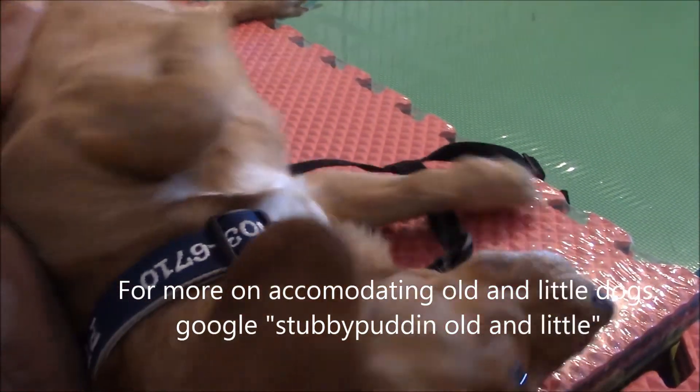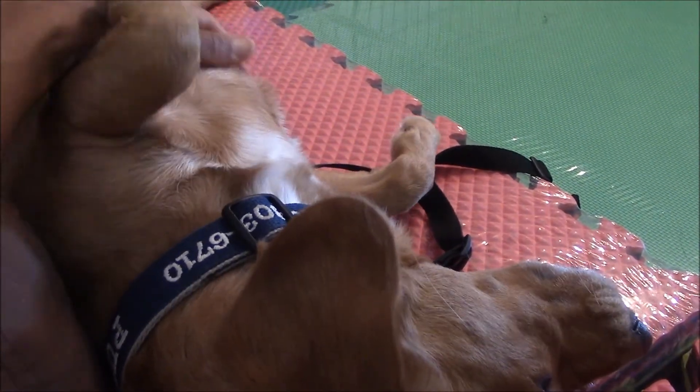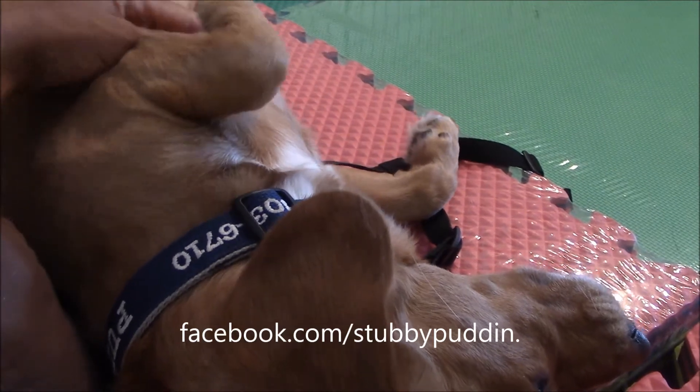Here's a picture of my weenie dog relaxing on the sofa with me — this is one of the main reasons I wanted it. Because it's low to the ground, it's easy for my dogs to get on and off of.